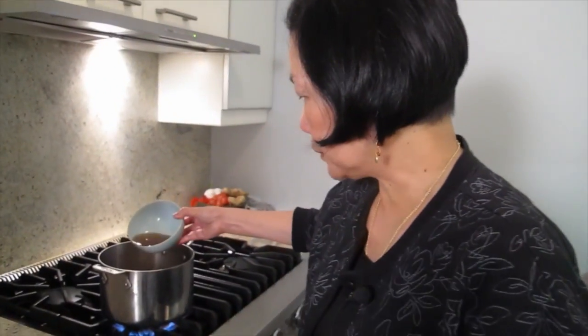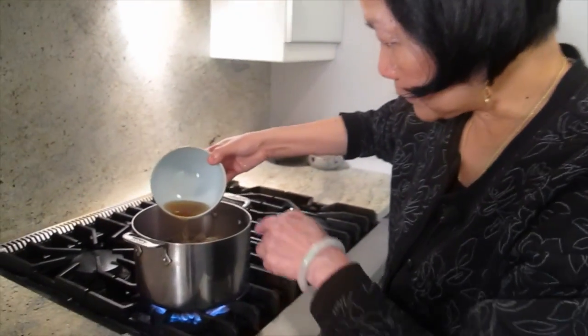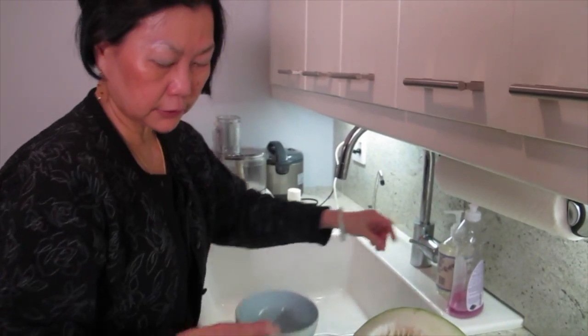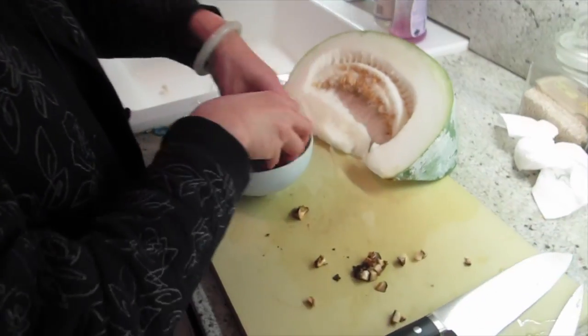The juice from the mushroom, I'm going to put it in too. On the bottom, sometimes there's a little sand — that's why I'm carefully making sure I'm not putting those bits in. Set it on the side and use it later.